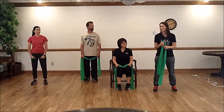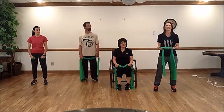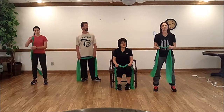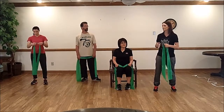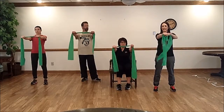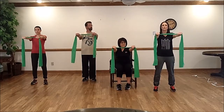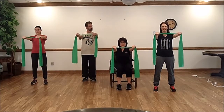First, let's go over how to use the resistance band and how it works. Hold the band out in front of you with your hands about shoulder distance apart, and just get a feel for what the resistance band feels like. Slowly pull it apart.